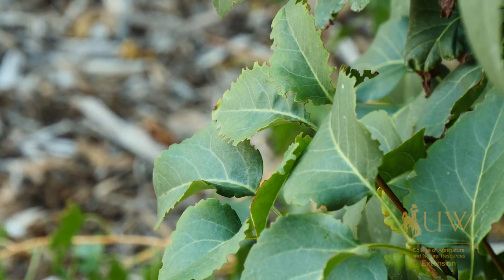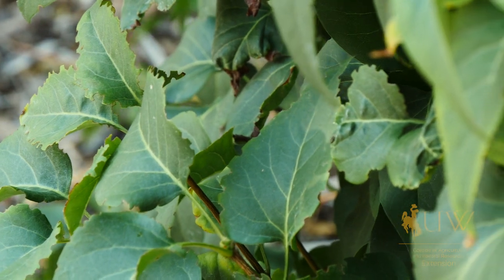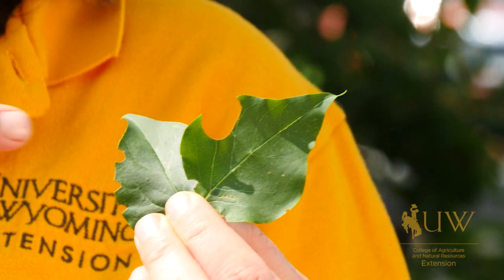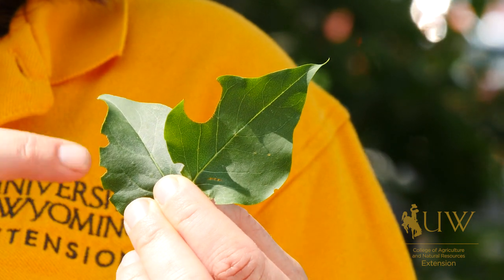If you're wondering if your lilac leaves have been chewed on by a black vine weevil or a leafcutter bee, here are some things to look for. The leafcutter bee takes a more circular bite out of the leaf, while the black vine weevil leaves a serrated edge.